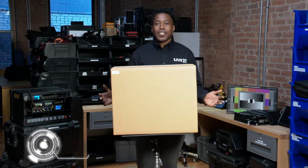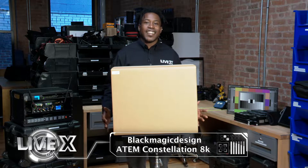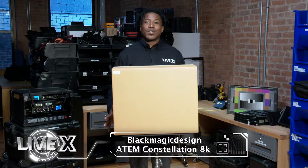Welcome back guys, this is another unboxing brought to you by LiveX. Today we have the ATEM Constellation 8K — it is an Ultra HD live switcher.